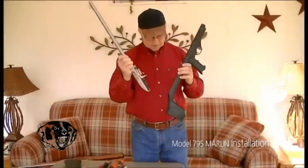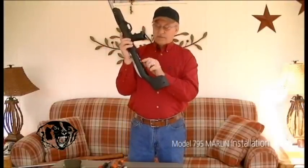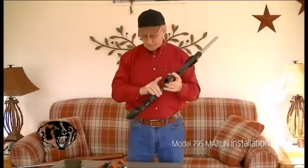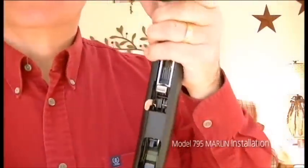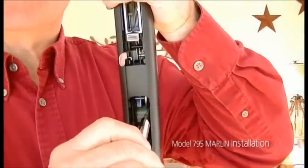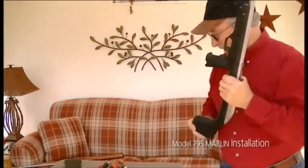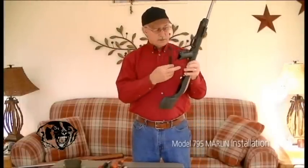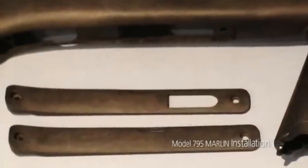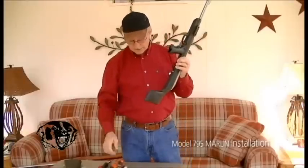Then pick your barreled action back up, set it down against the back of the stock, and work it in. Sometimes this little nipple here will give you a little aggravation — you have to turn it sideways but it snaps right back down. Make sure your actuation rod is against your pin where it's supposed to be, so when you pull your trigger it makes the hammer drop. Once you see it's where it should be, take your cover plate that has the clip hole in it, kind of roll it over — it will go down under the clip release and snap right down.